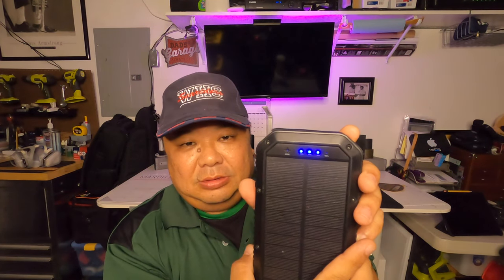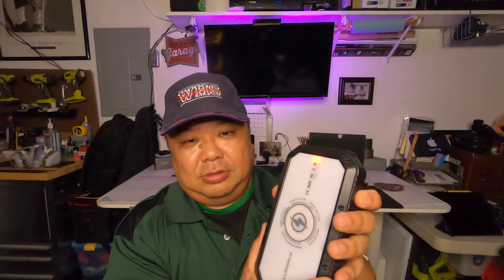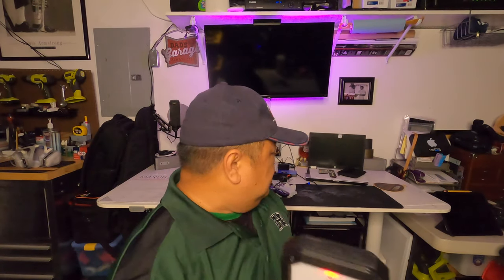I did have an issue where I pressed this button and it wouldn't turn on, but that's not happening right now. It still works — the light works, and you can see the brightness levels there.